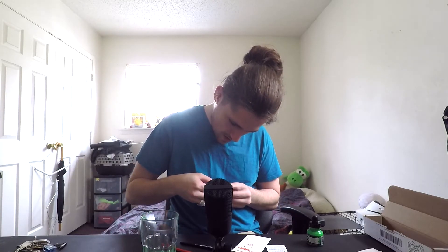The sticker doesn't even come off. 10 out of 10 — sticker doesn't come off. Oh my. Boom, bam — look at that art, I did it. This is by far the worst idea I've ever had.